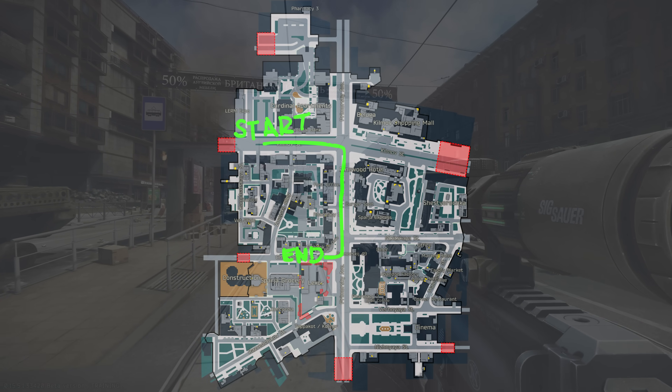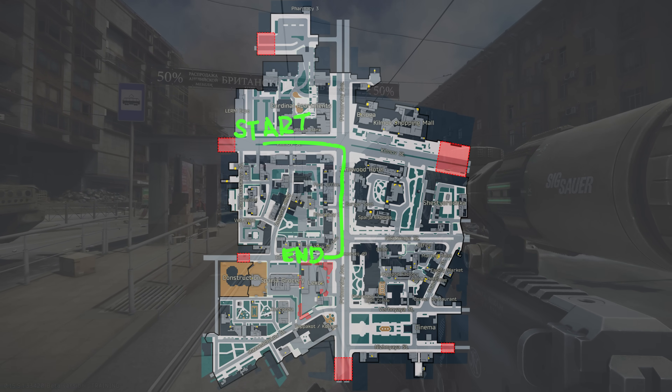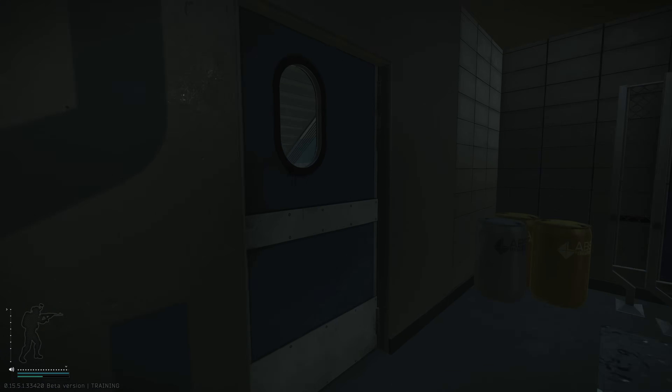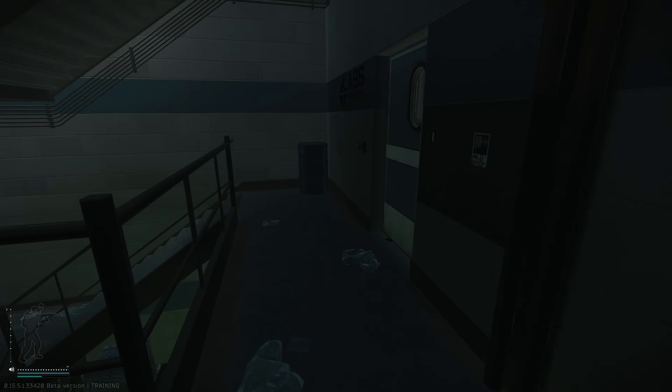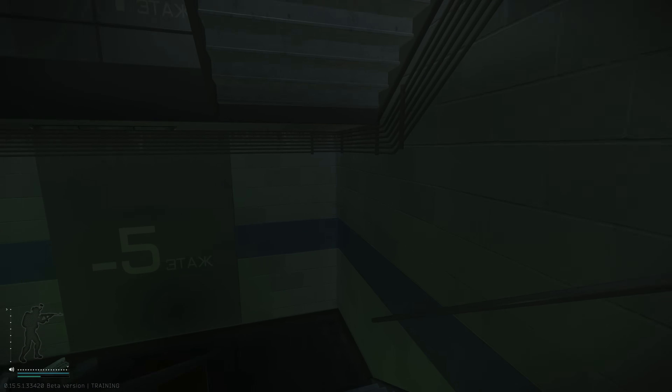Finally, I tested Streets online on live servers to capture real-world gameplay numbers. I performed three runs at 1080p, 1440p, and 4K resolutions for each scenario and averaged the results to give you the most accurate data.